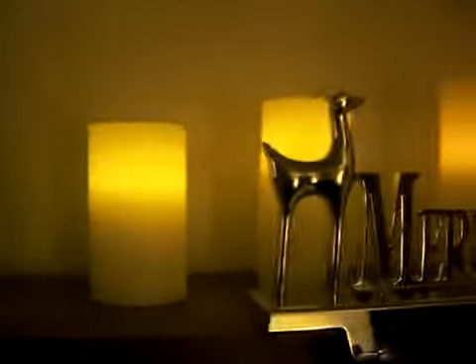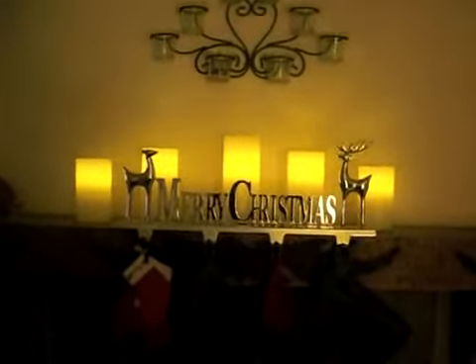I decided to put mine up behind our stocking holder and I really think that it just kind of gives my living room a warm feeling.